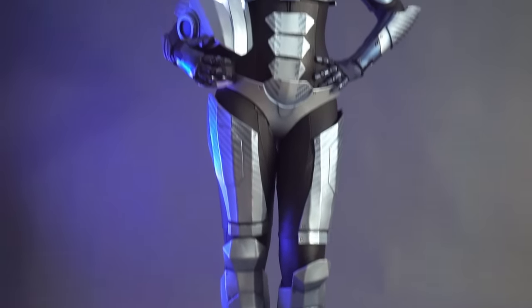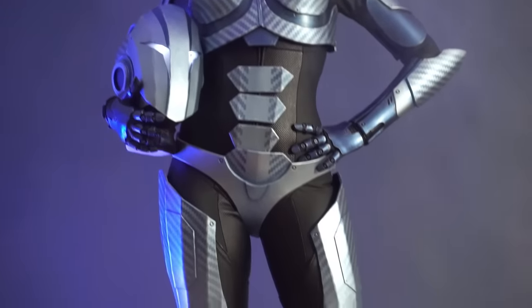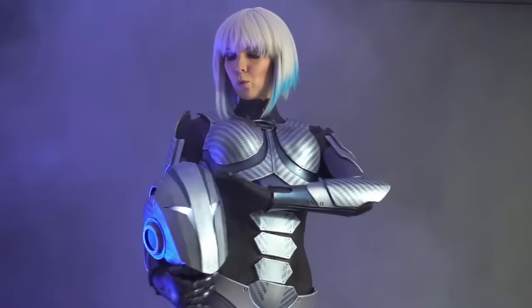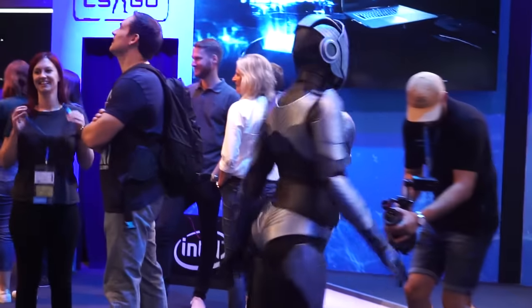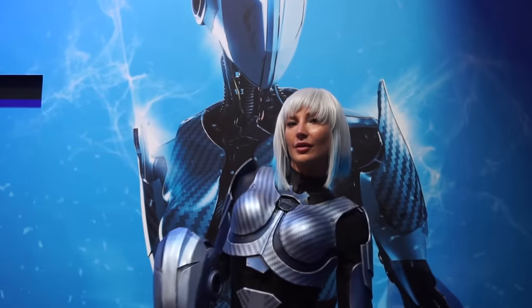Well, after putting the costume on for the first time, this is how the Eraser Girl looked like. I'm really happy how sleek and futuristic she turned out. The costume itself is really comfy, lightweight and very easy to get in and out. Our customer Medion in Germany really loved the result and they were super happy to have the real-life Eraser Girl walking around the booths at Gamescom Germany and many more events to come. This project was a lot of fun and I can't wait to build even more foam armor. You can find the links for the materials we used in the video description.